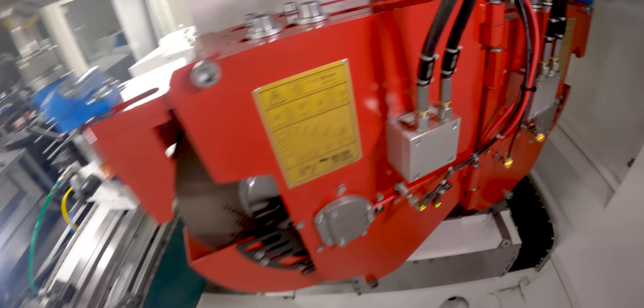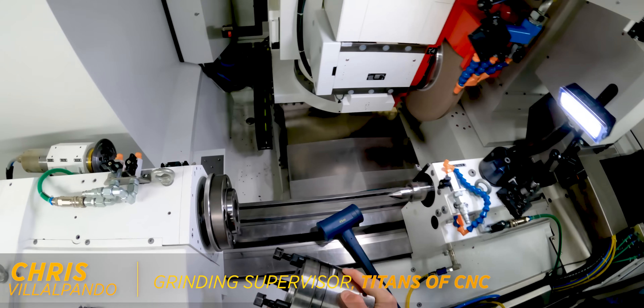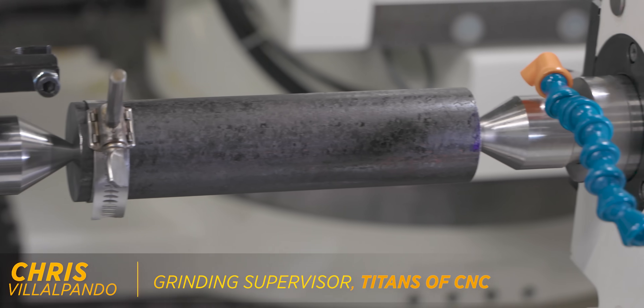After we load and calibrate our wheels, we're going to take off our three-jaw chuck and put in a dead center so our part runs perfectly true between centers.